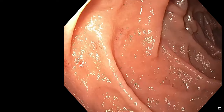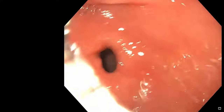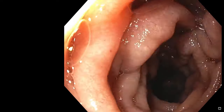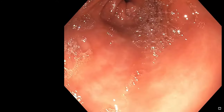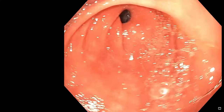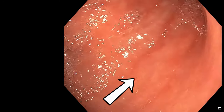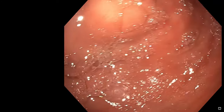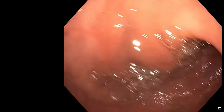Now I'm withdrawing the scope and as I withdraw it falls back quickly into the stomach, which often is the case, and then you have to advance it back into the duodenum. This video is edited — I've taken some sections out — but it gives you a good idea of what the duodenum looks like. Now we're in the stomach. You'll see the stomach is red, and there are some red linear markings that the arrow is pointing to. There's very mild stomach inflammation, which was confirmed on biopsy in this particular case.